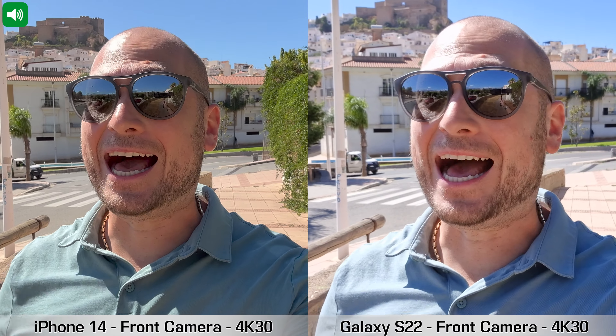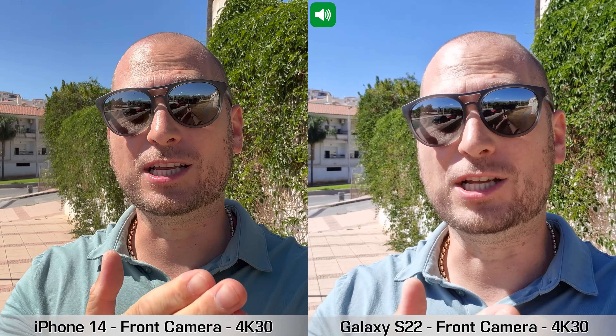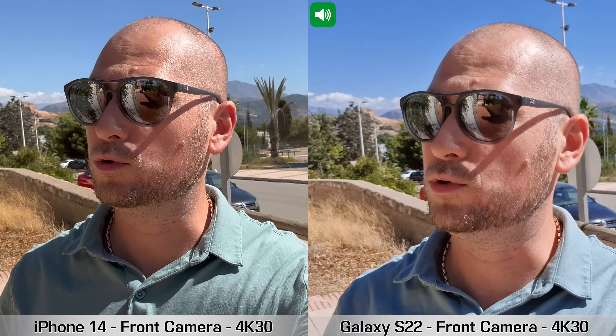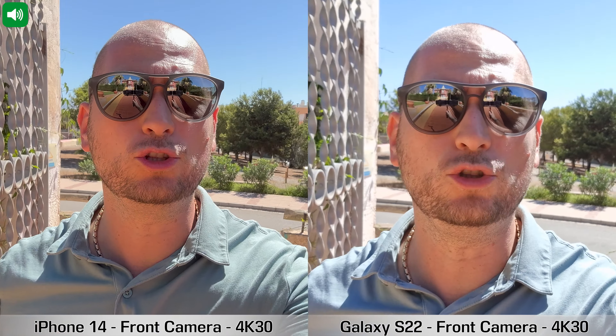What's happening everyone, my name is Alex and welcome back for this camera comparison. We have the brand new iPhone 14 — the cheapest iPhone 14 you can buy — and the Samsung Galaxy S22, also the cheapest S22 you can buy. I'm currently recording with the front-facing cameras on both devices. Both can do 4K at 60 frames per second, but for this recording I'm doing 4K at 30 frames per second.